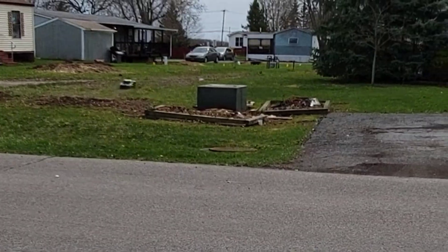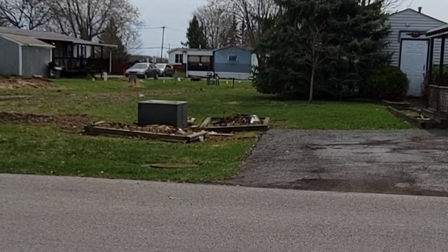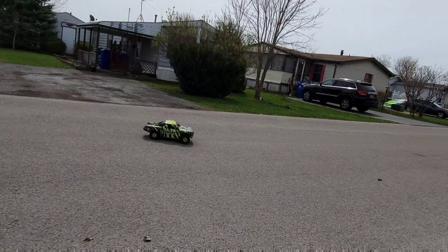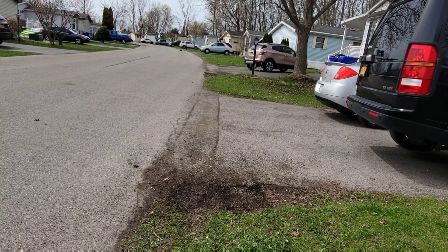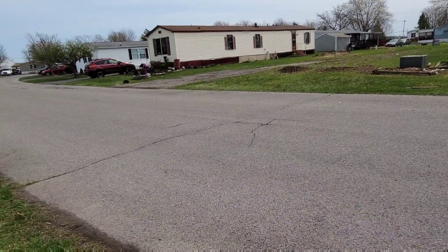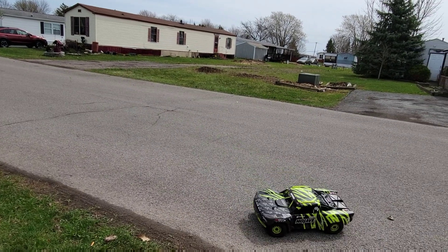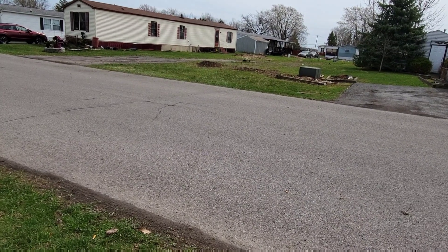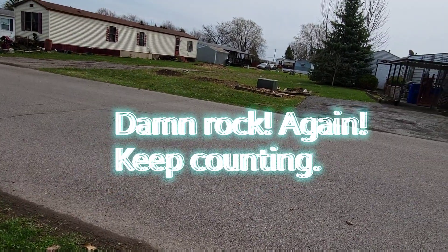I don't know what that was. I almost lost it there. Oh, that was a rock.